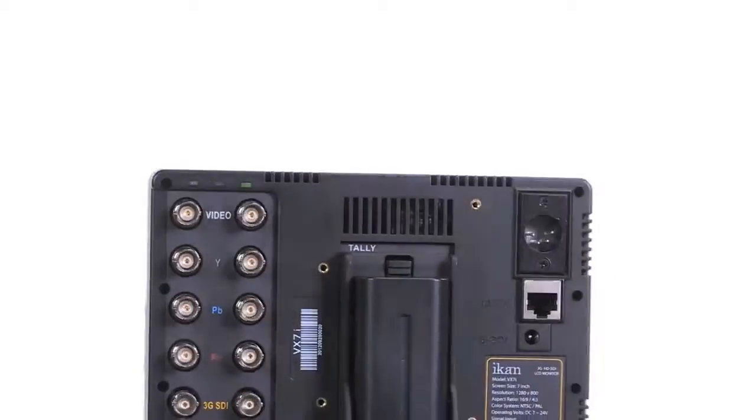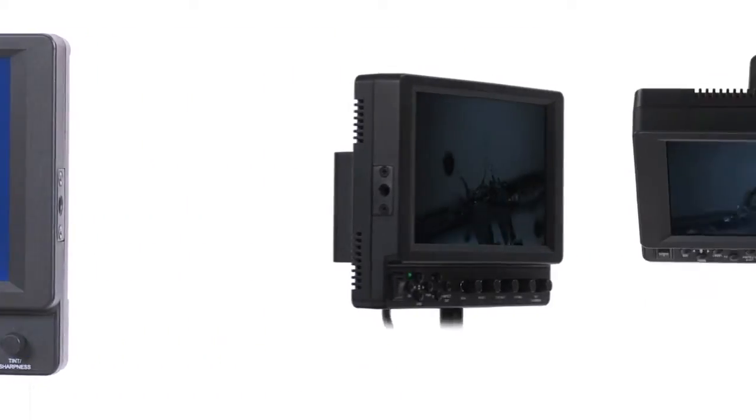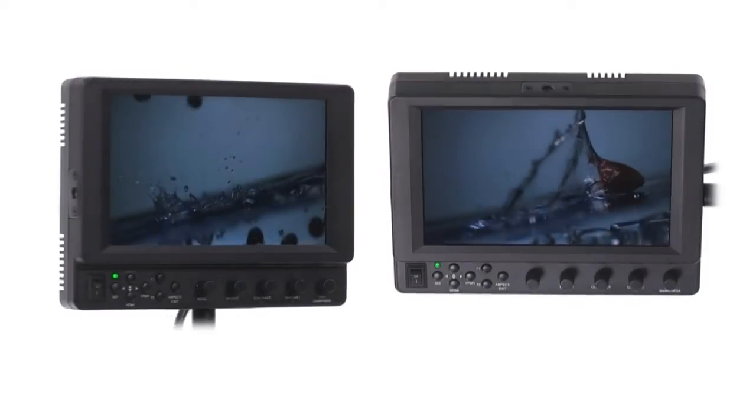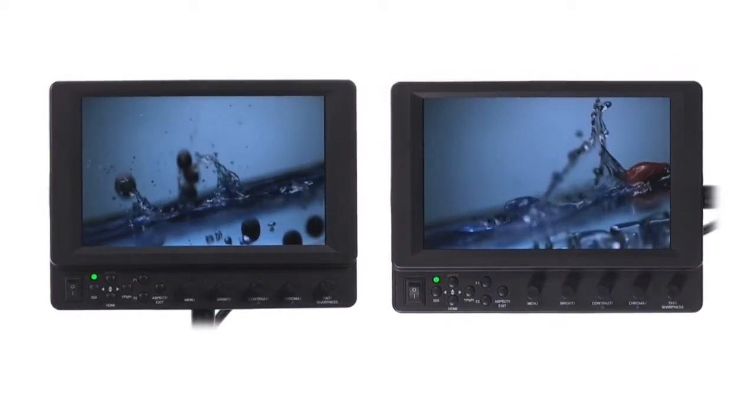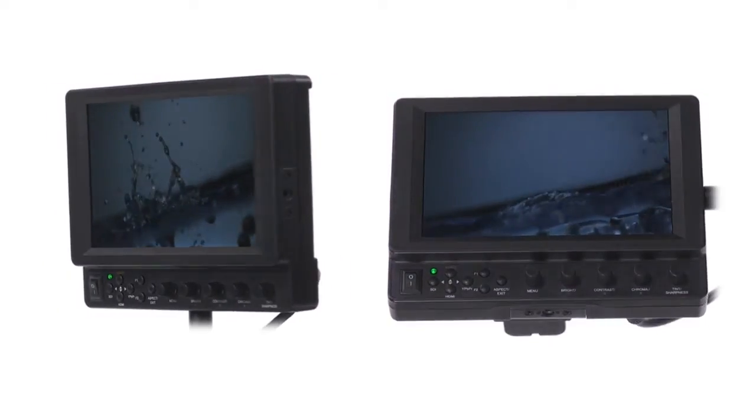Introducing the latest VX series monitor from ICANN, the VX7i. The VX7i features a brand new 1280 by 800 IPS panel exhibiting a sharp image and precise color rendition even at extreme viewing angles.